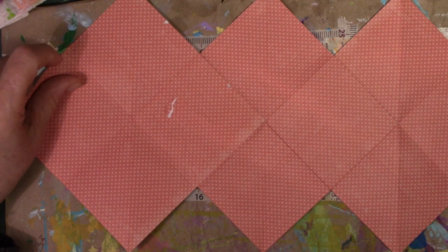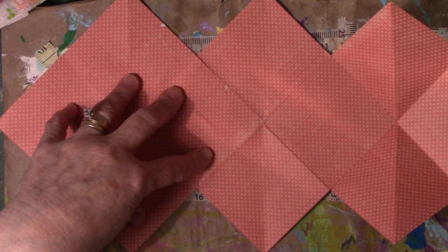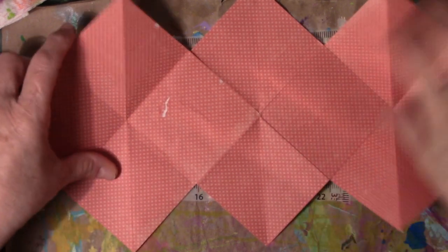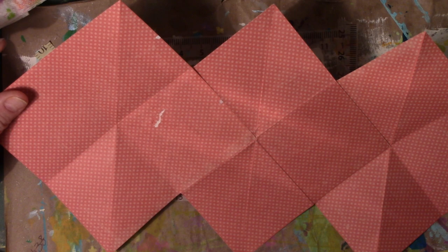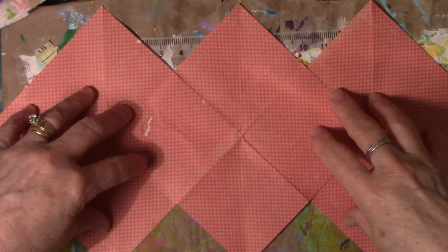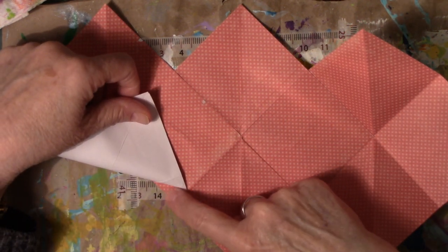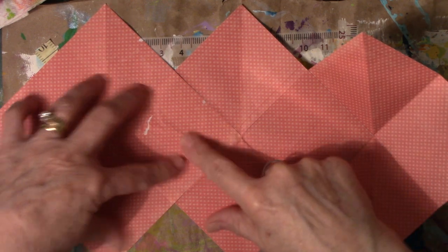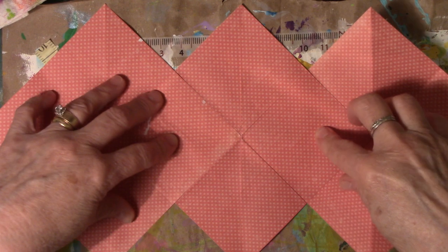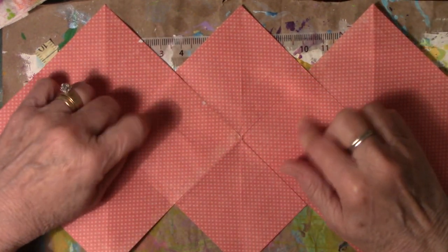This is the three square method that she showed first, where you take three squares that are measured — I think it's like five or five and a half inch square — and then you fold them first. Then you lay them down and one square is glued on top of the square of the next one, and then this one's on the square of this one. So this middle square is where all the gluing is done on the ends.